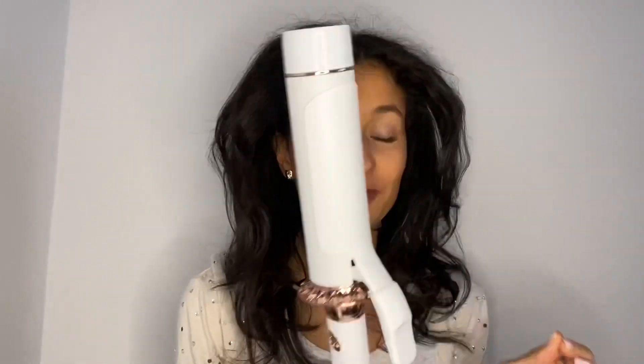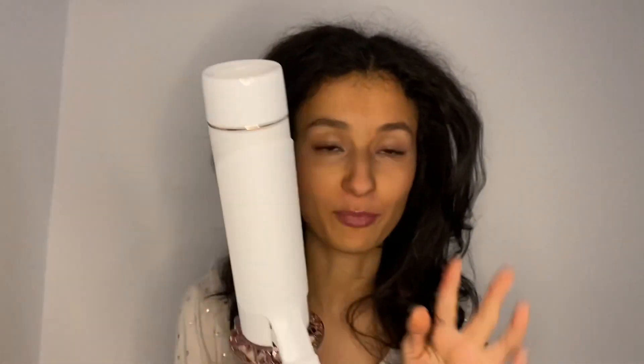Alright guys, I'm finally done and it took me roughly 20 minutes for the whole styling. However, regarding this curler, you really need to be careful. I burnt myself because I accidentally touched the barrel and my fingers are still hurting so much. It was super hot and you just need to be careful.